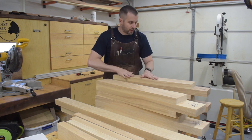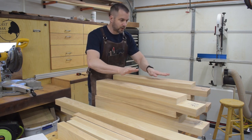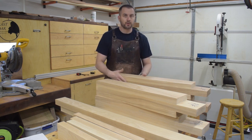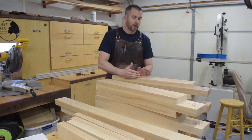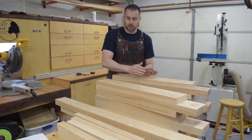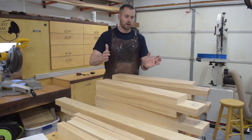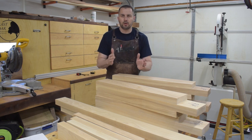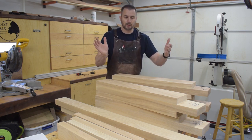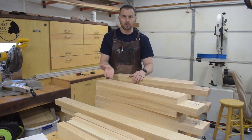The next thing I need to do is get all my rails cut to length. I have a slight deviation from my plans because my earlier mistake led to using pieces that were slightly narrower than originally planned — instead of the legs being five and a half inches wide, they are five inches wide. So I've got an extra inch of length to account for. Ultimately it really doesn't matter, since when it comes to the joinery to the top that's all going to be relative — I'll put the base together and assemble everything based on the base dimensions.